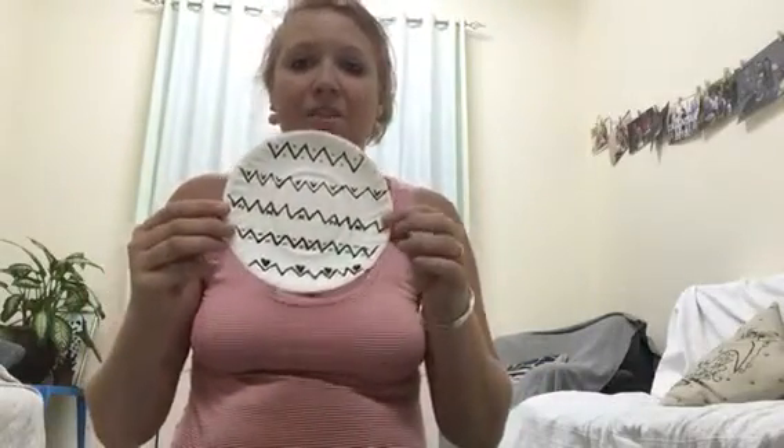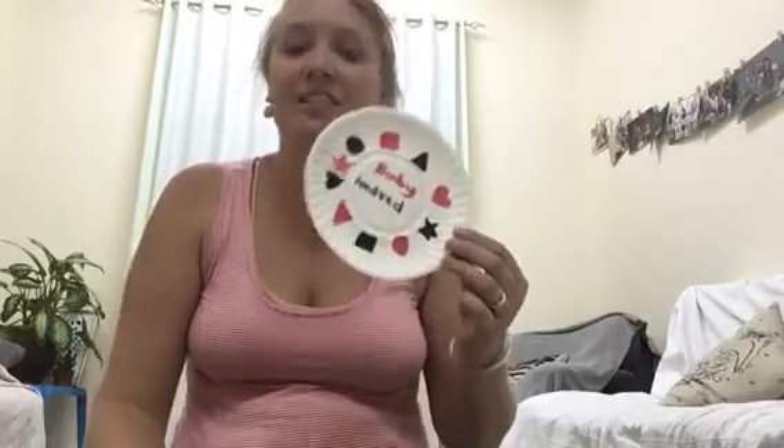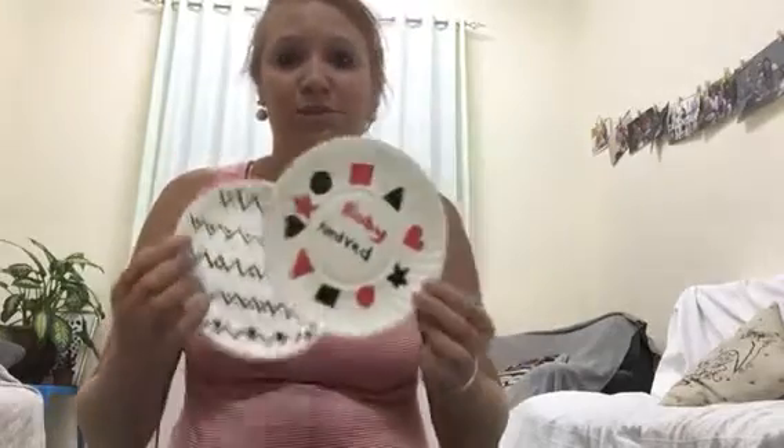I've got a paper plate - this is just black and white, contrasting colors, that you can use to let the eyes follow along. I've also made a custom one for baby Nedved with black, white, and red - contrasting colors - and these are excellent for children at two months old. Very simple.